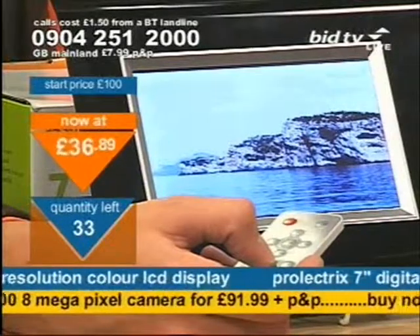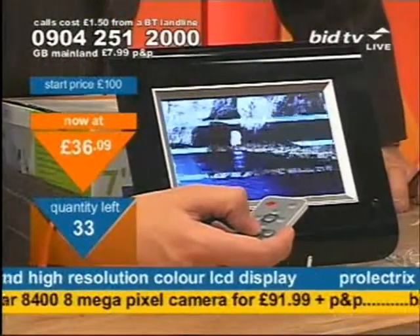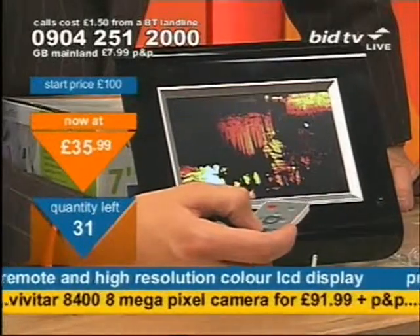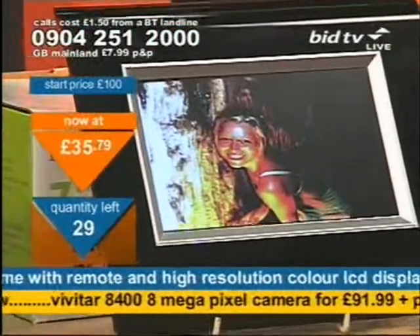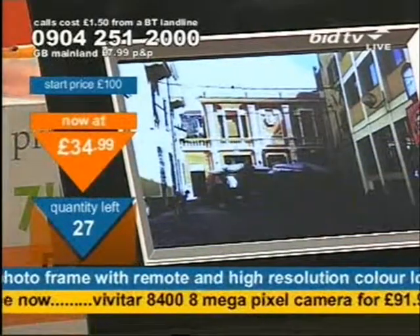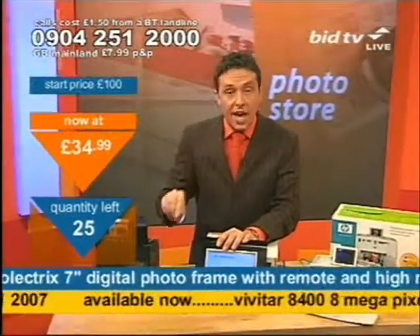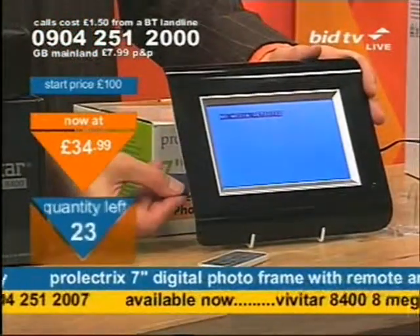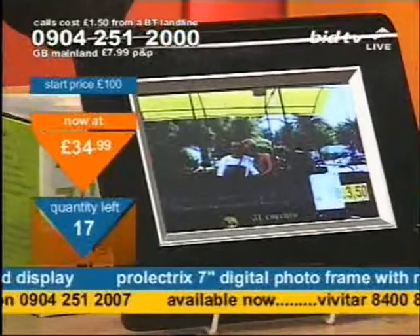This is actually Paul's holiday that I've got on — he went to Frinton-on-Sea and found some caves, which is interesting since there are no caves in Frinton-on-Sea. Now it's £34.99. Come on — if you want a digital photo frame, simply get your memory card and stick it in for £34.99. It is no money to pay at all. Just stick it in and you're off and running. Call right now: 0904 251 2000 and press 1 on your telephone keypad.